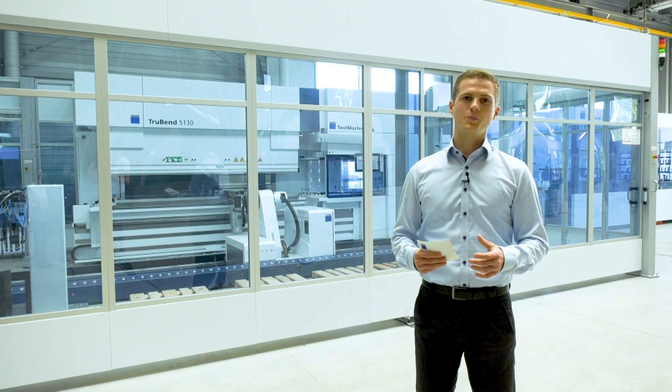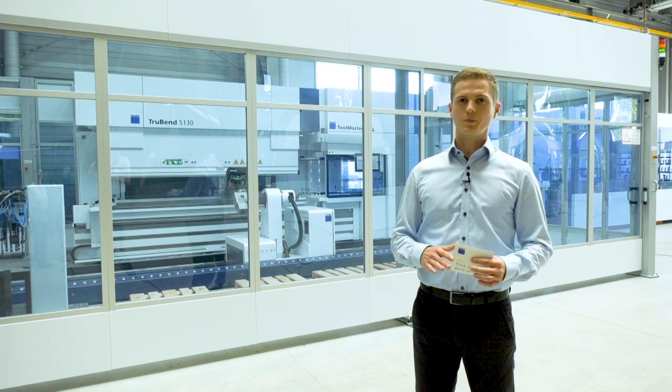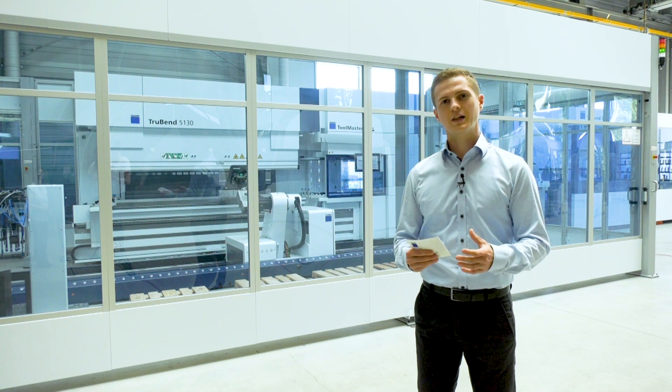Together with TechSome Band, bending programs can be created automatically, keeping the effort low for preparing the sale for new parts.